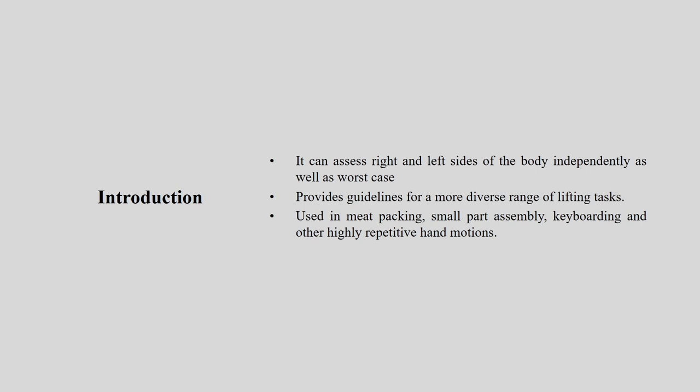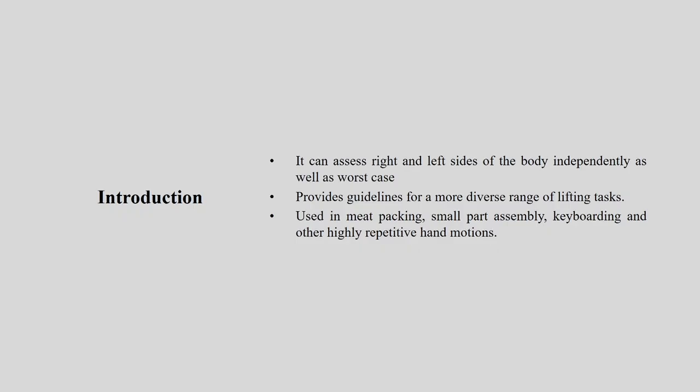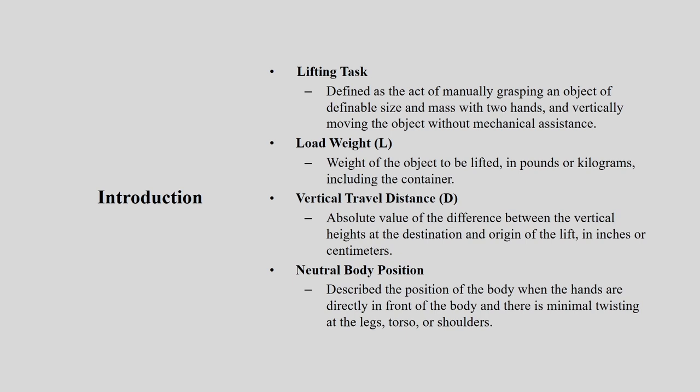The tool can assess right and left sides of the body independently as well as any worst-case scenario. It provides guidelines for a more diverse range of lifting tasks used in meat packing, small part assembly, keyboarding, and other highly repeated hand motions with lifting. Now let us understand how we define a lifting job and what are the varieties of factors we are going to consider while using this particular tool.